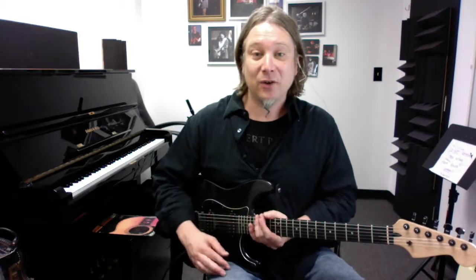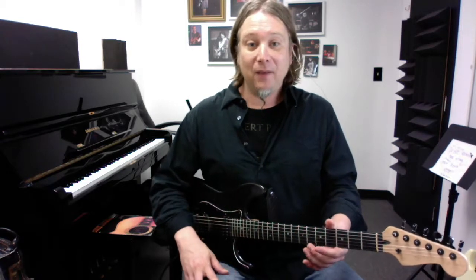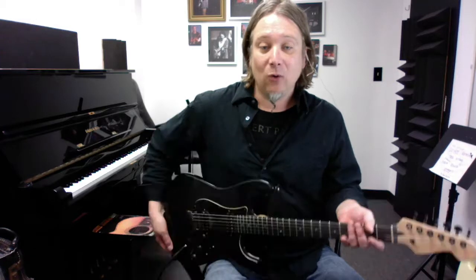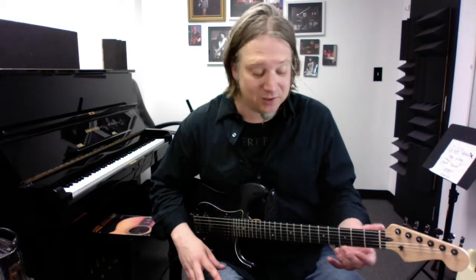You want to keep the guitar straight up and down, and sit basically straight up and down. Avoid tilting the guitar forward. If you need to see the frets, you can lean forward just a little bit and look over the top of the guitar — that definitely helps if you want to check out where your fingers are.